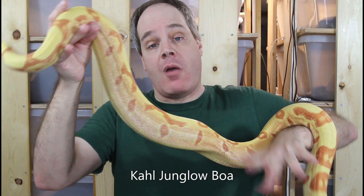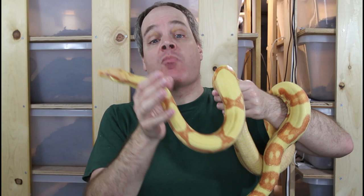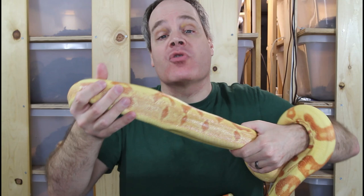By definition, the Junglo is a three-gene morph combo. It includes any one of a number of different types of albinos, plus the hypo gene and the jungle gene. It's also known as the jungle sunglo because it's basically a sunglo boa — which is a hypo and albino — combined with the jungle gene. So jungle sunglo, or Junglo for short.